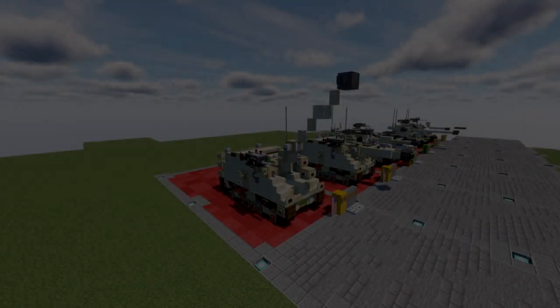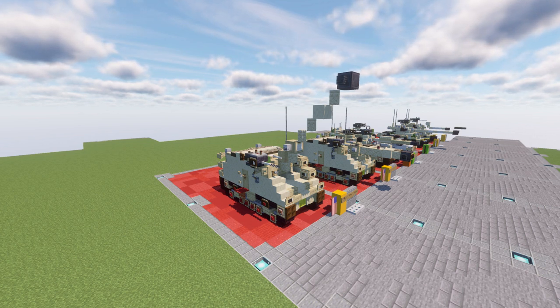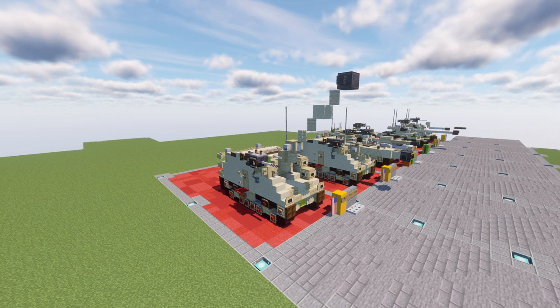Hello ladies and gentlemen, this is Gary204 here and welcome back to another Minecraft modification tutorial. This tutorial will be a modification for our Soltam L33 self-propelled artillery gun. This modification will make the vehicle in a firing type position with the gun facing upwards at about a 45 degree angle.